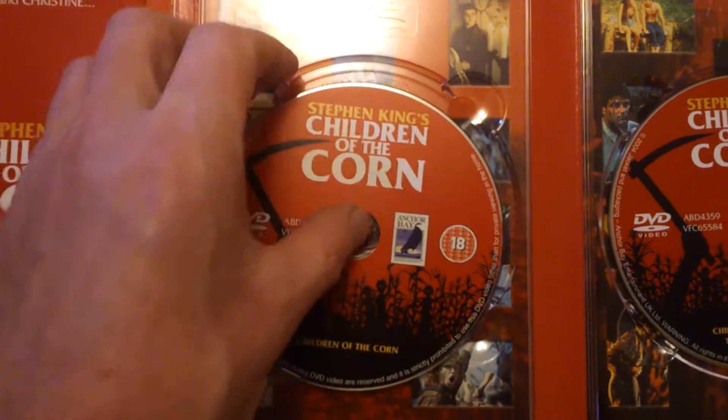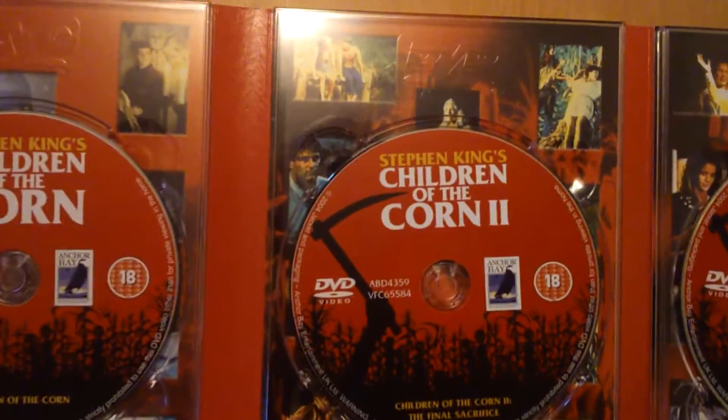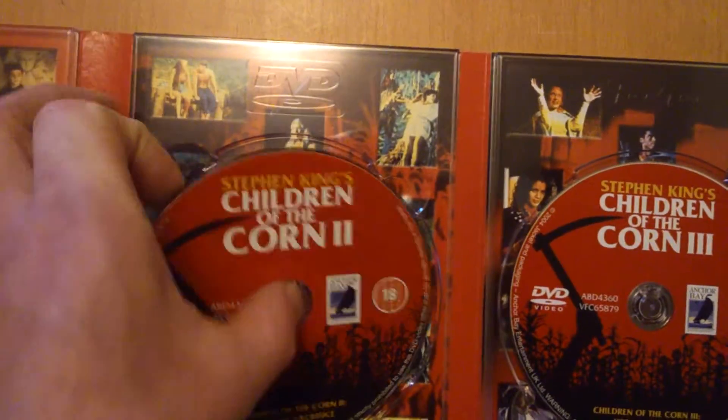I always remember — they're out of Terminator and Terminator 2 in this. I'll give you a look at the artwork on that.